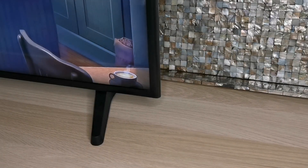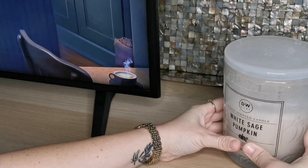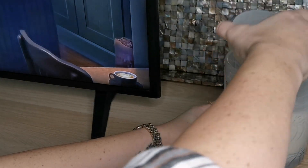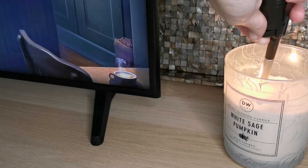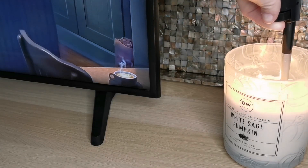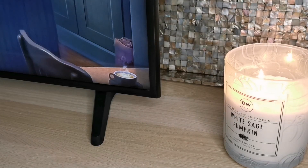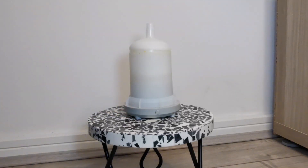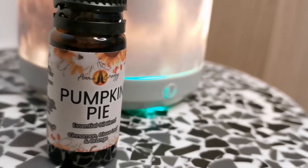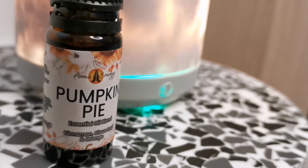I've been burning this white sage pumpkin candle for a couple of weeks now — it smells amazing. I'll let you know where this and all other decorative pieces shown in this video are from, as well as prices, in the description. Normally when I'm not burning a candle, I diffuse some essential oil in my pumpkin pie scent, which is a blend of cinnamon, clove leaf and orange.